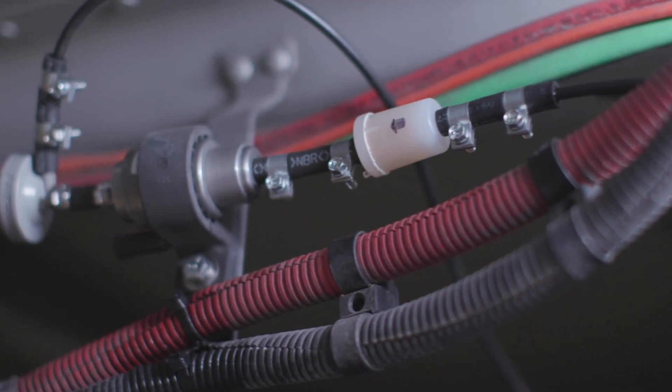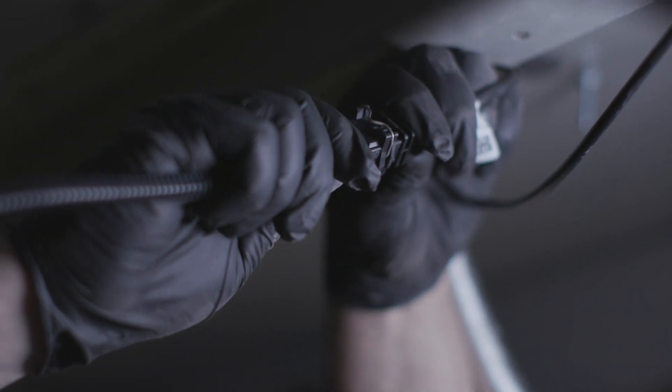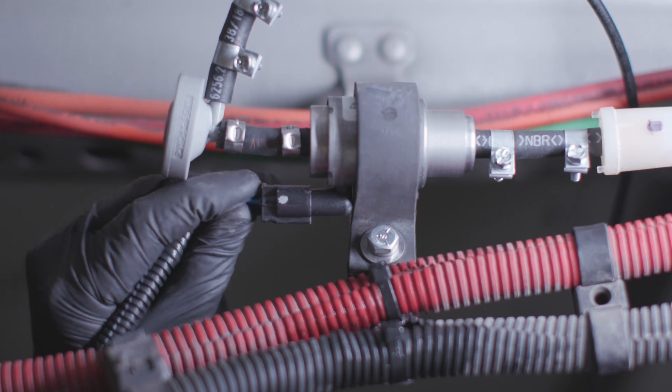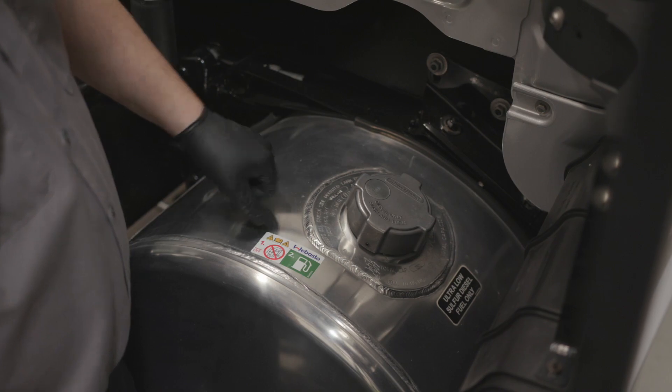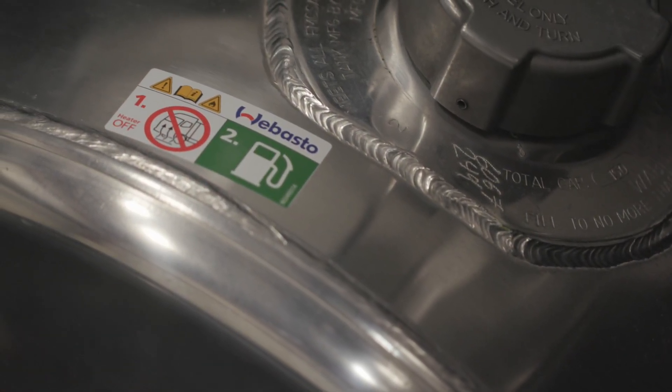Once you connect the fuel lines, you can also connect the wire harness from the fuel pump to the main wire harness at the bottom of the heater. It is also important to add a warning near the fueling cap to remind the user to shut the heater off during refueling.